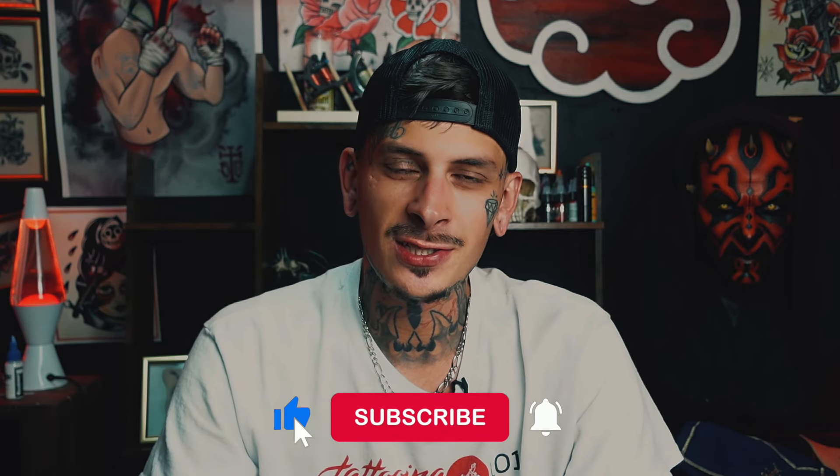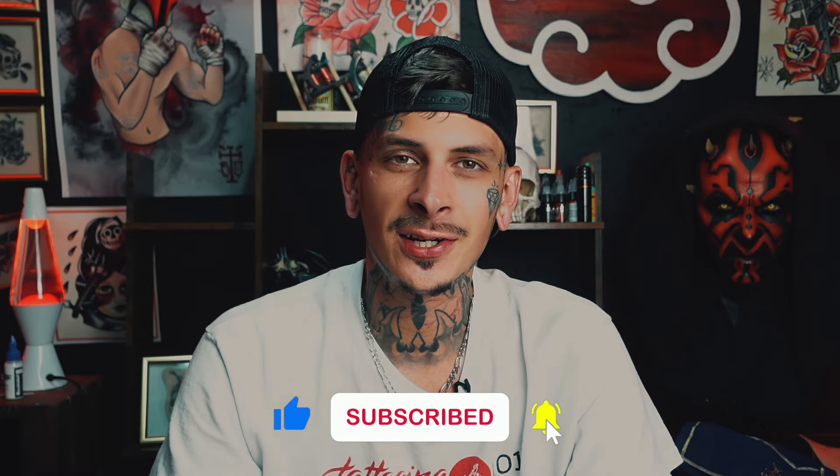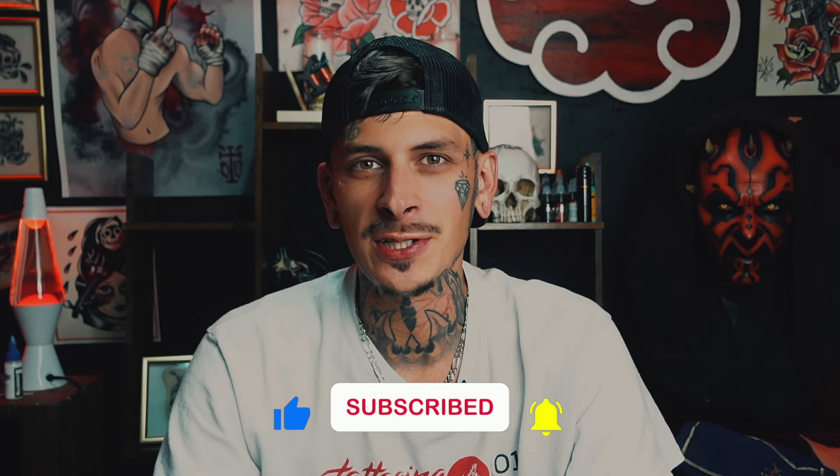What's up? It's Brandon from Tattooing 101 and today we're talking about step-by-step how to tattoo for beginners. This video is going to cover every single step you need to take in order to create a tattoo — the things you might need to know before starting out, or things I've picked up throughout the years to make everything easier. If you're new to this channel and you're an aspiring tattoo artist, make sure you like and subscribe to keep up to date on the tattoo-related content we make each week.